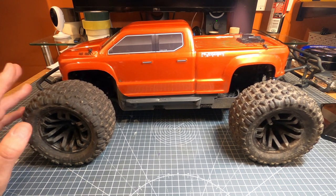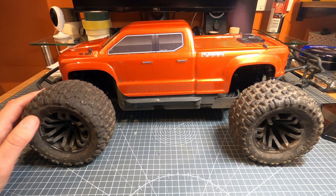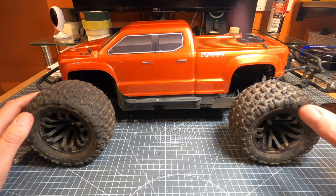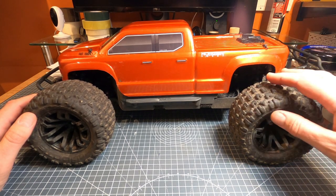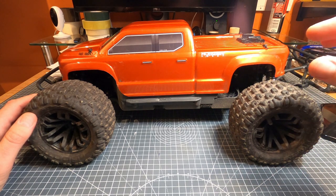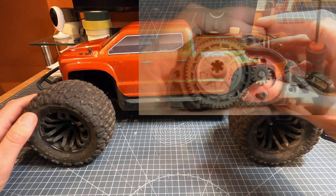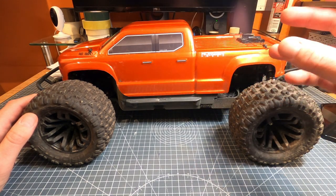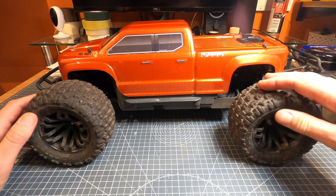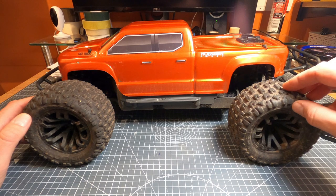I should have taken it home and got it apart, but I kept going and eventually it packed up altogether. Basically the motor bearing had disintegrated and the gears were very worn. I think what happened is that in one of the rollovers the motor position had shunted, making the mesh too tight on the gears, which put a load of strain on the motor and gears. I did do a warranty claim and they sent out a new motor and pinion.